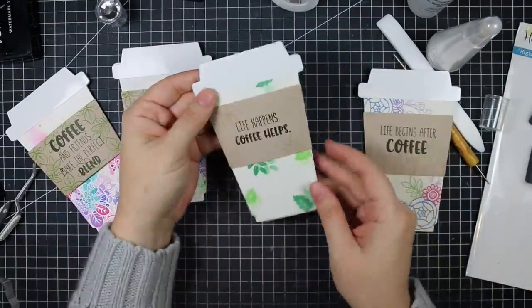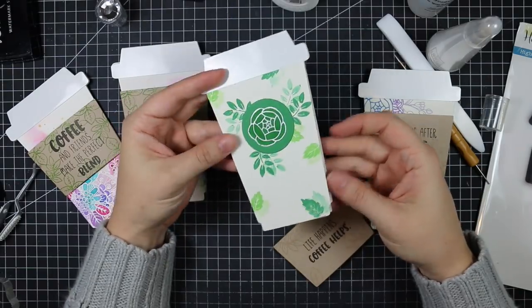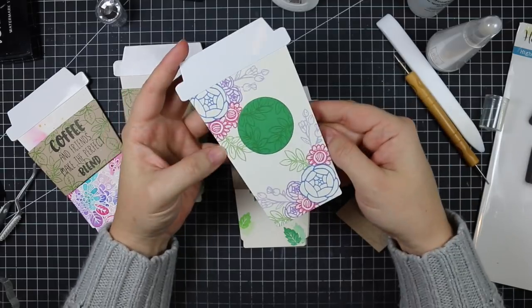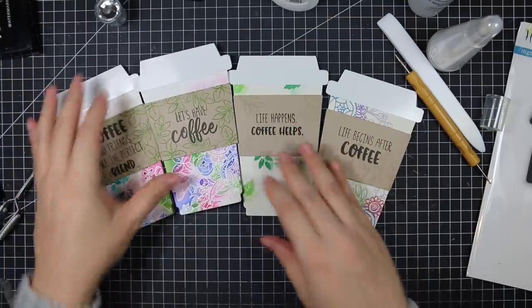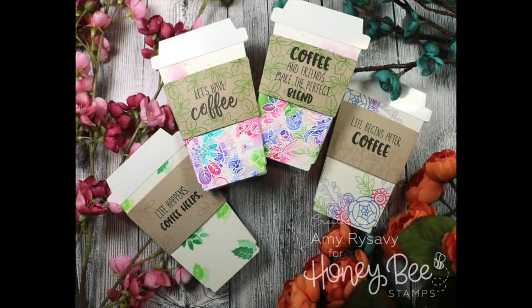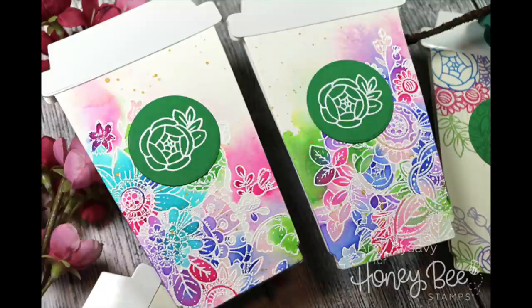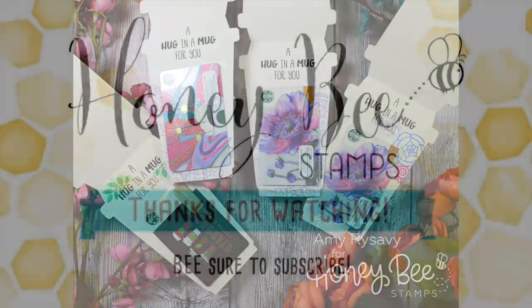I did make two more of these off-camera just for fun, using more images from the Zen Bouquet set — one by stamping leaves in a couple different shades of green, and the other with individual flower stamps and a little bit of masking with different colors of ink, plus different sentiments from the Perfect Blend set. Thank you so much for watching — there will be a link below to the blog post with links to all the supplies used and pictures. I'll see you all very soon in another video, bye!